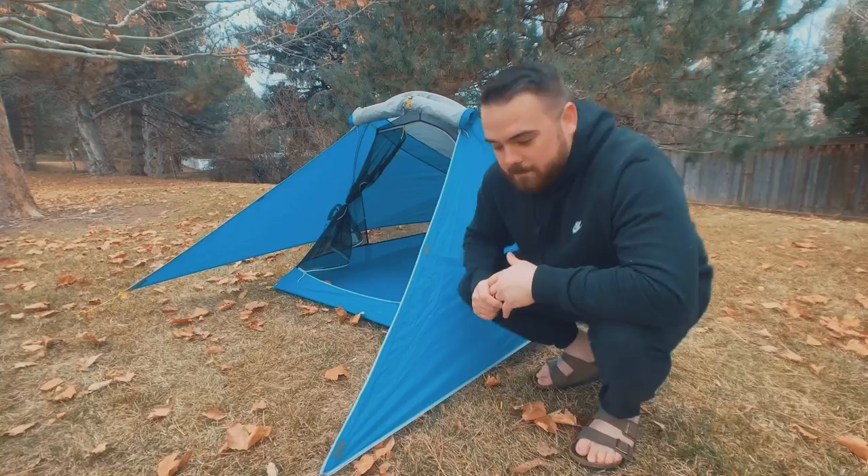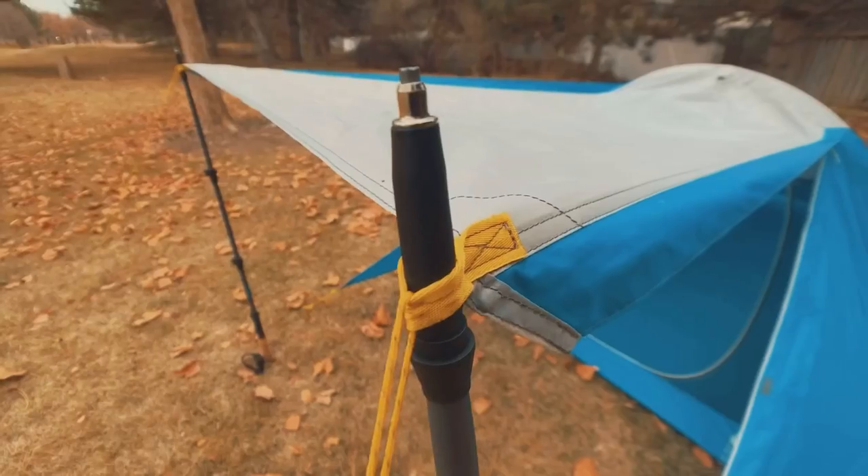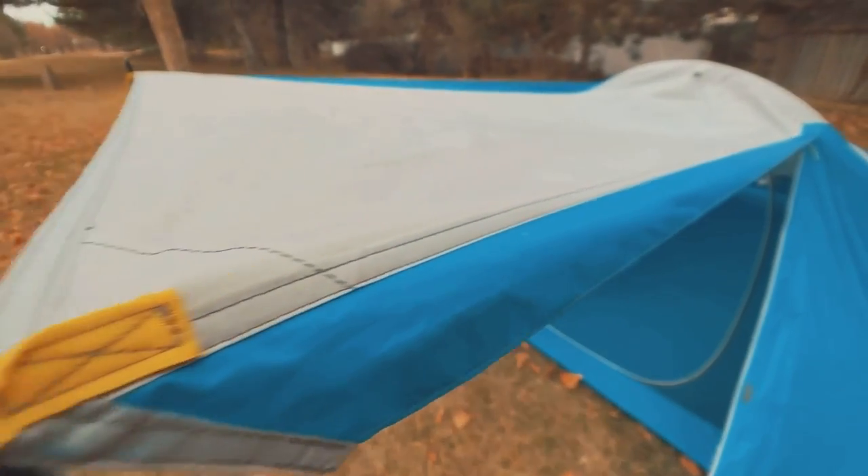One really cool feature unique to this tent is the awning. You can unzip the awning and tie out the corners with sticks, trees, or trekking poles — and you have a really nice space that protects you from the sun or provides ventilation. It would also protect you from mild amounts of rain in a light shower. You can also zip it down partially for more coverage when it's raining.